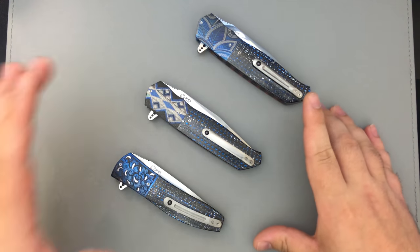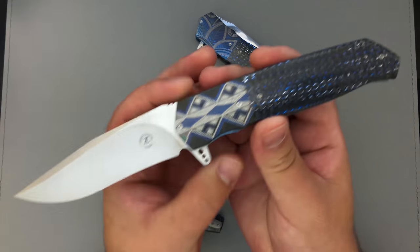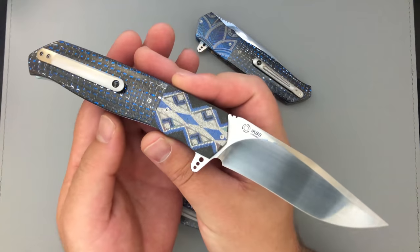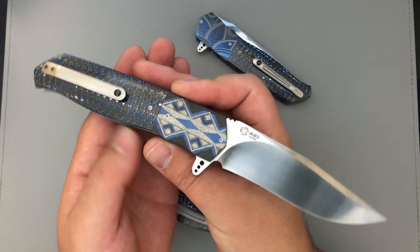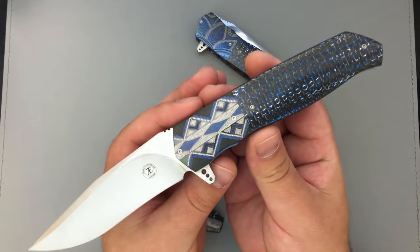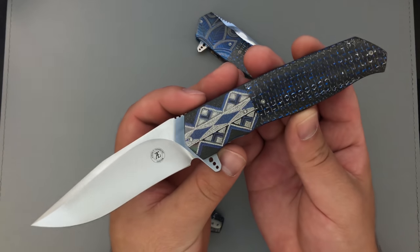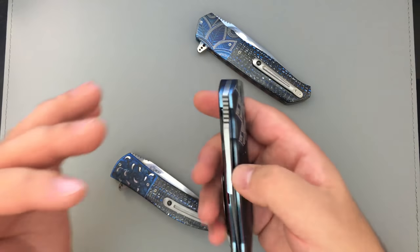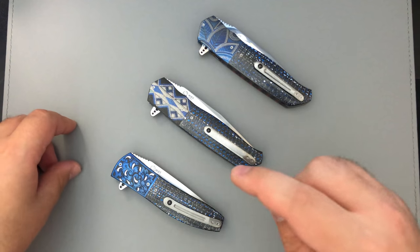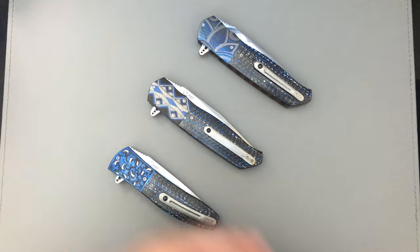What is up everybody and welcome. In today's video we're going to be taking a very special look at this Andre Thorburn L36M. I picked this knife up at Bladeshow 2018 just a couple of weeks ago, and this video is going to sort of serve as an example of some of the changes that Andre is making to his lineup as he continues to modernize his knives.